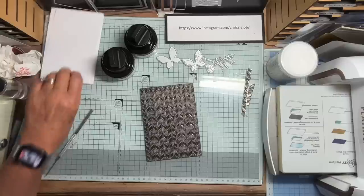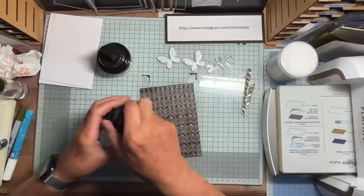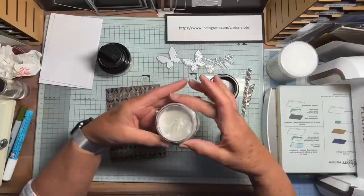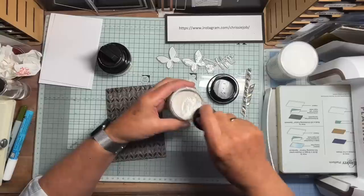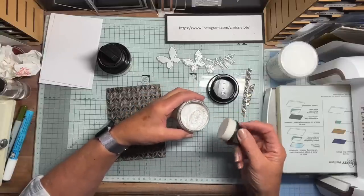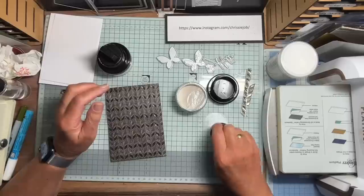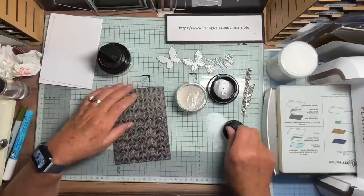Now I'm going to use my gilding polishes. First of all, I'm going to use the silver. Push, take it off, unscrew. They say you're supposed to get the polish out on a little ski ramp applicator. Now with it like that it might come out quite globby. So as I would with my gilding wax, I'm just going to tap it on my glass mat until I've got a much more subtle amount, and then I'm just going to gently highlight the raised bits.